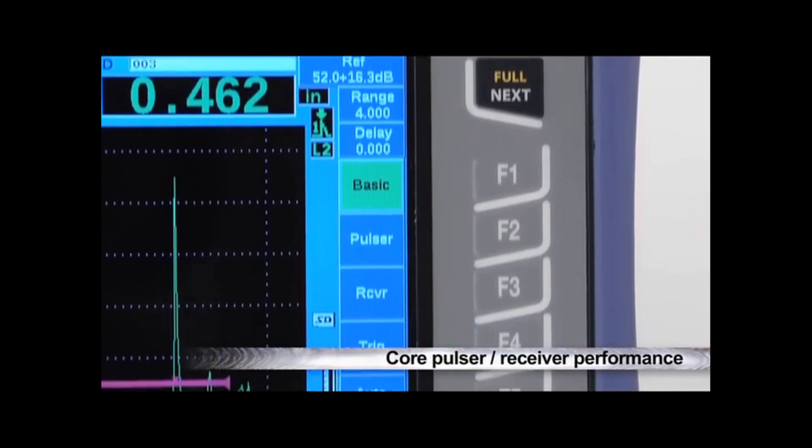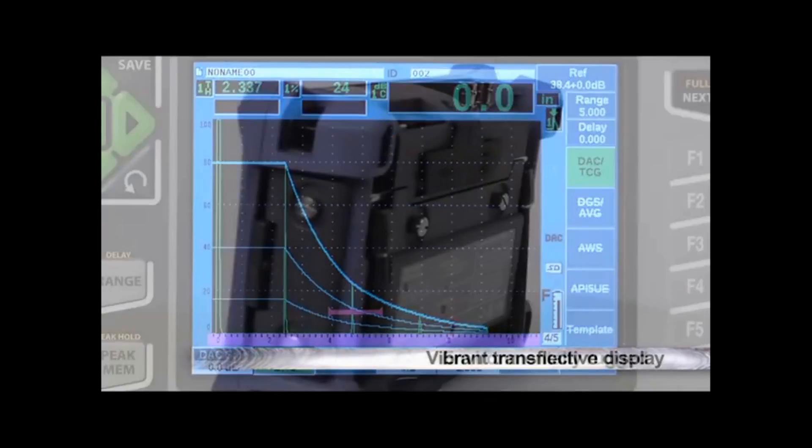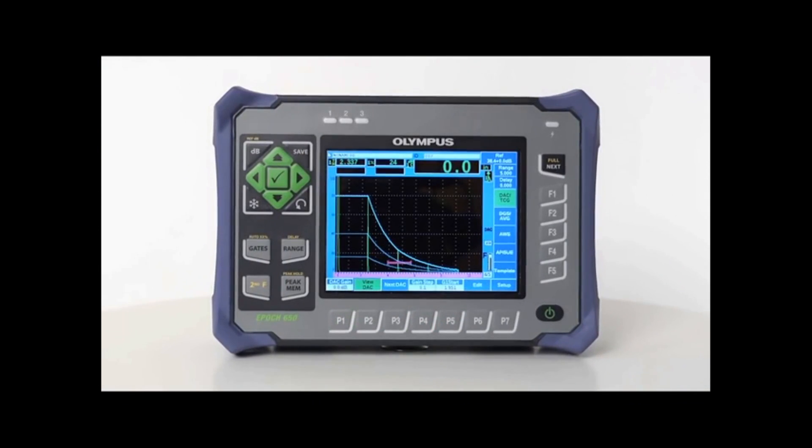Its core pulsar and receiver performance, as well as its vibrant transflective display and environmentally rugged specifications, make the EPIC 650 a powerful inspection tool.